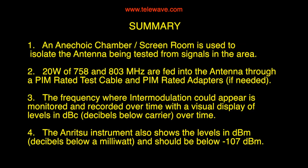In summary, an anechoic chamber and screen room is used to isolate the antenna being tested from signals in the area. 20 watts of 758 and 803 megahertz are fed into the antenna through a PIM-rated test cable, and PIM-rated adapters are used if needed. The frequency where intermodulation could appear is monitored and recorded over time with a visual display of the levels in dBc — decibels below the carrier — over time. The Anritsu instrument also shows the levels in dBm — decibels below a milliwatt — and the result should be below -107 dBm, which corresponds to one microvolt.